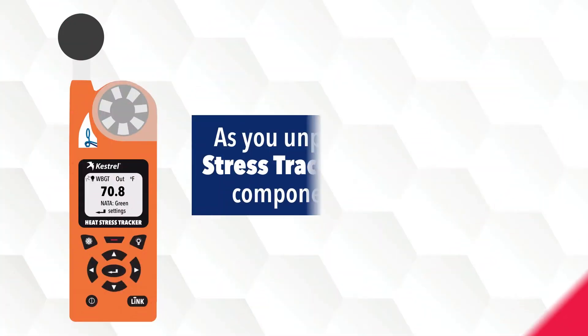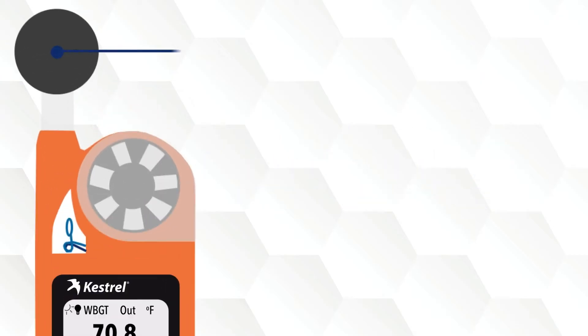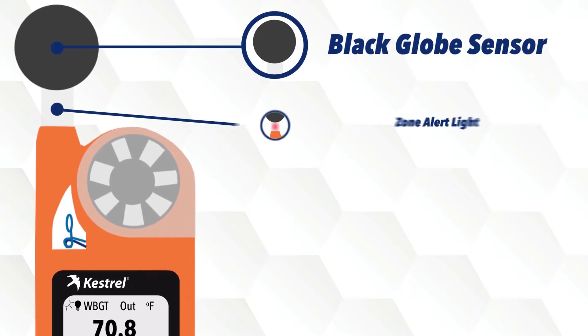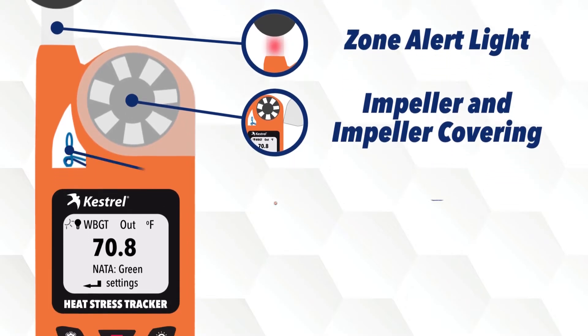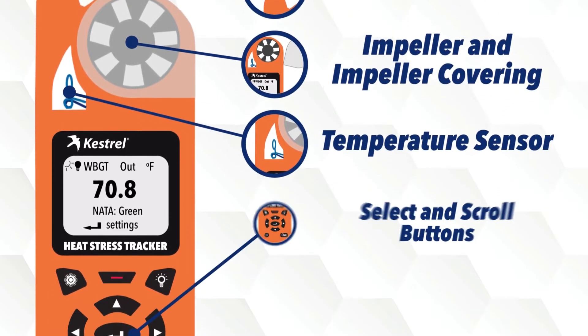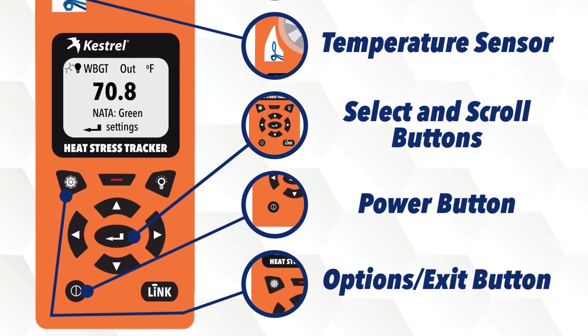As you unpack the 5400 Heat Stress Tracker, review the main components of the device. These include the black globe sensor, zone alert light, impeller and impeller covering, the temperature sensor, the select and scroll buttons, the power button, and the options exit button.